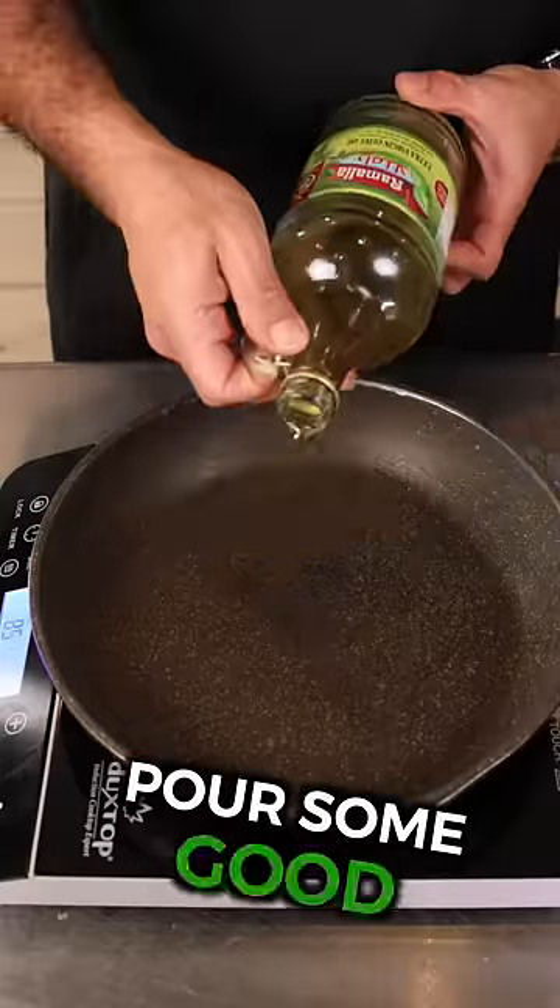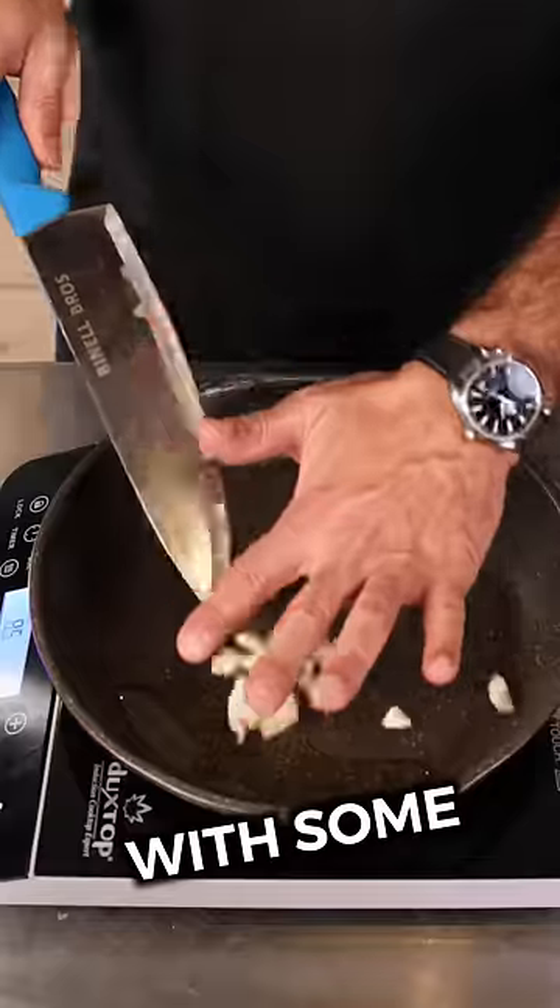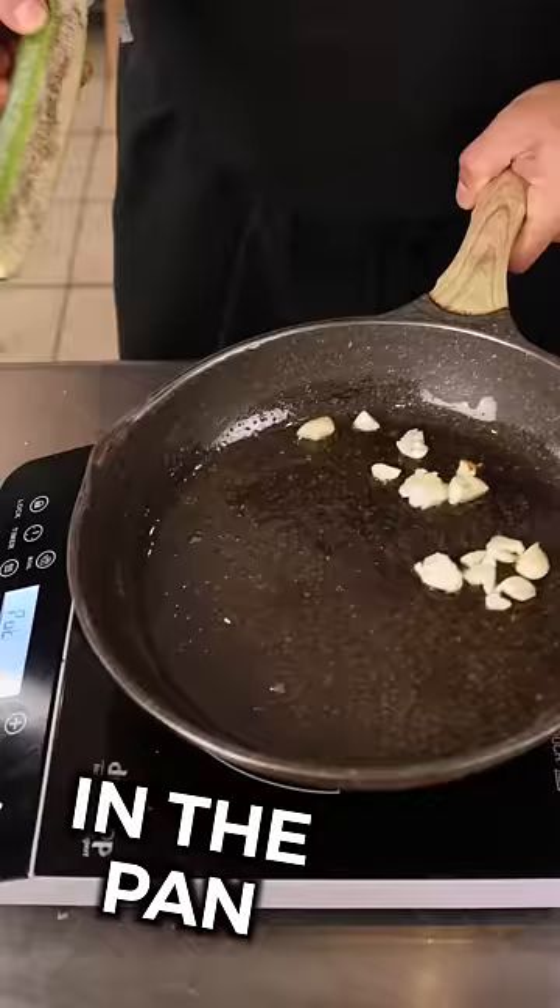Warm up your pan, pour some good olive oil in it, and flavor your oil with some smashed garlic. Put the zucchini in the pan on medium heat.